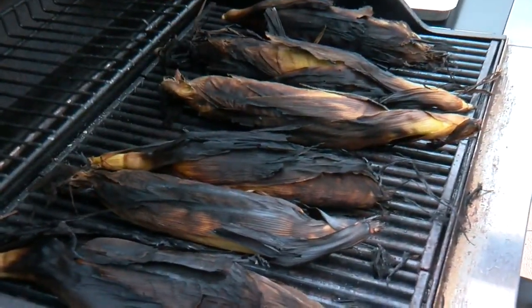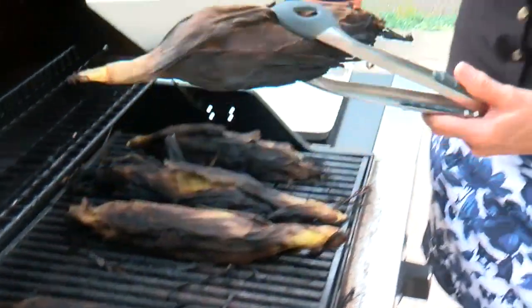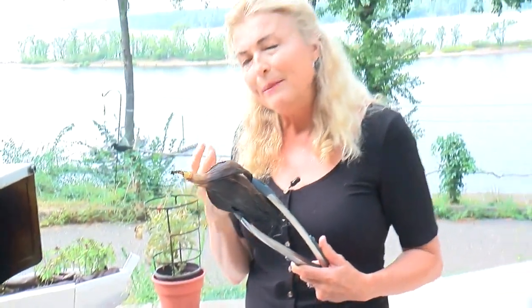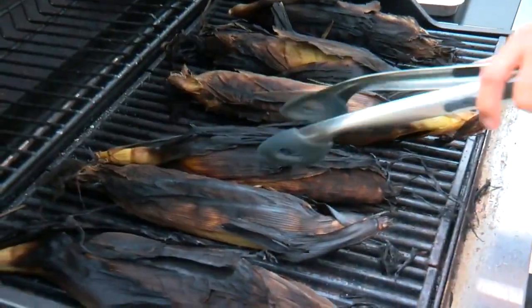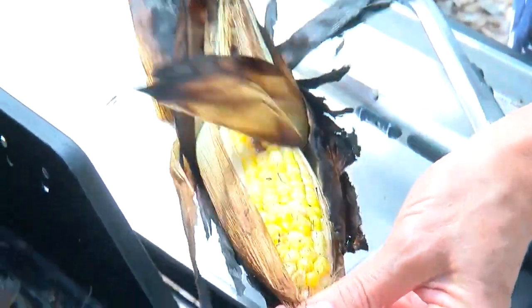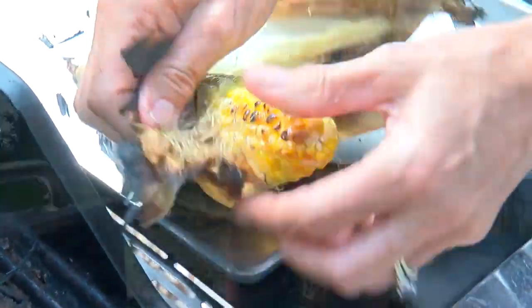The grill was set on high. I charred these for about 15 minutes. The beauty of keeping the husks on is not only does it keep the moisture in, but it also imparts a smoky flavor. And by the way, for fair goers, this is as good as it gets. Give me a little butter, let it drip down my chin, and we're in business.